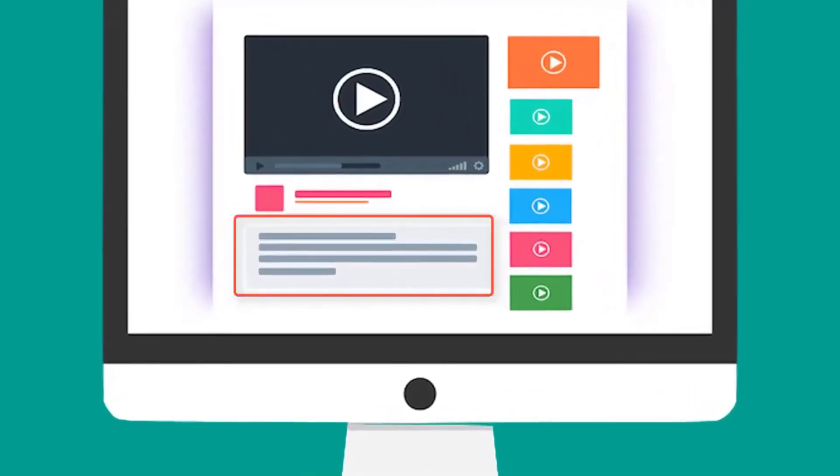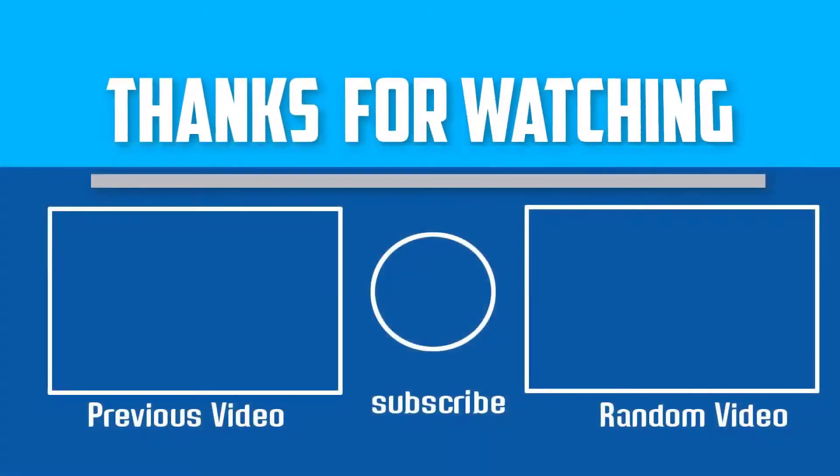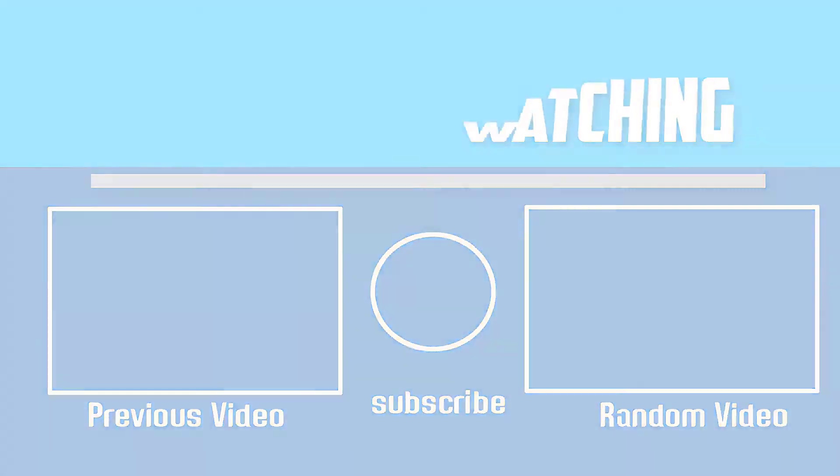Check out the description for more information about this product and the latest price. If this video was helpful, please make sure to like, comment, and subscribe. If you have any questions related to these products, leave a comment below and I will get back to you as soon as possible.